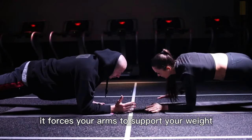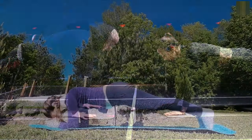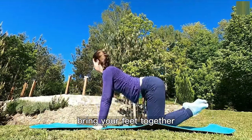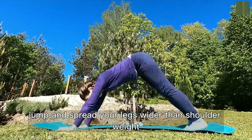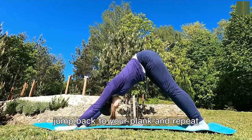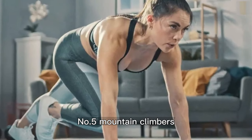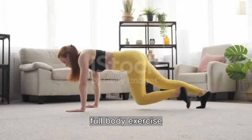Number four: plank jacks. This exercise is like a horizontal jumping jack. It forces your arms to support your weight as you quickly move your legs. Start in a plank with your hands under your shoulders and your body straight, bring your feet together, jump and spread your legs wider than shoulder width, then jump back to your plank and repeat.